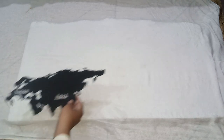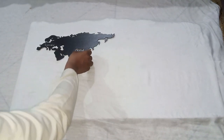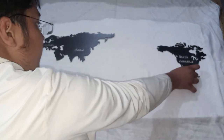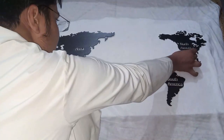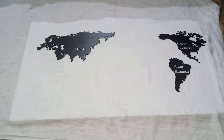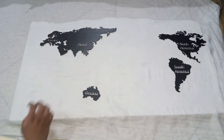First I will show you how to assemble it. I have to put the big pieces first, then I have to put the small pieces. Then North America, South Africa — as I am going to set it here, then I will come with the small pieces.